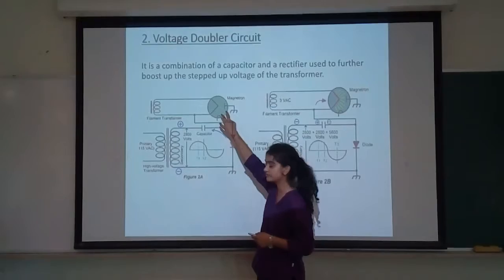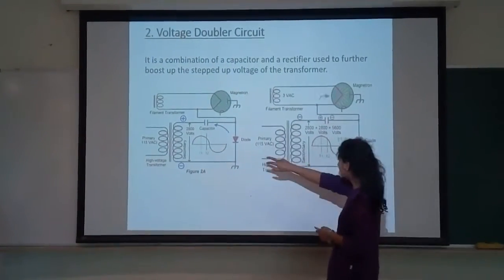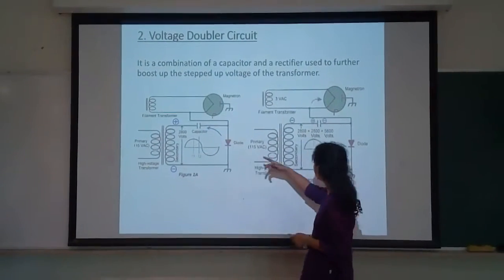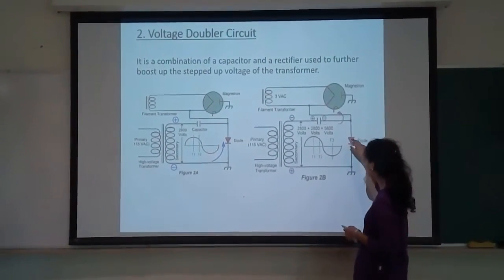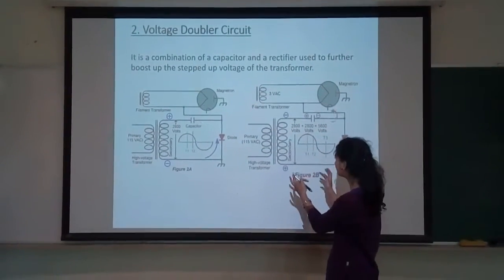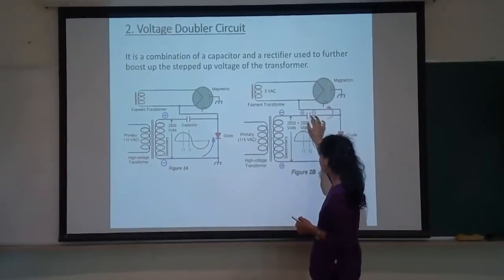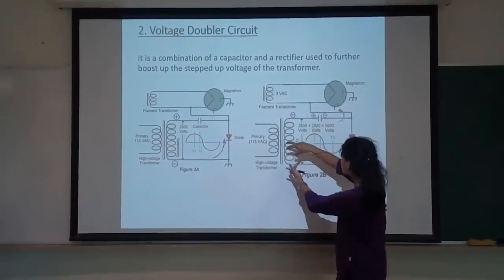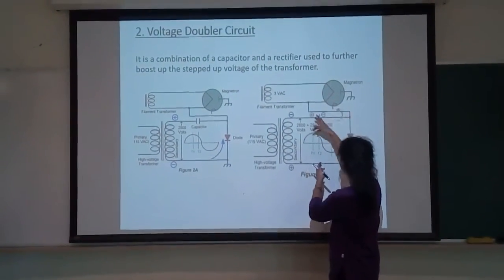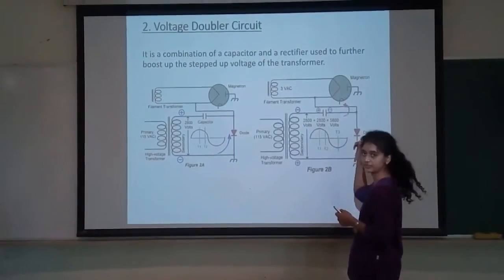No current goes up to the magnetron because it follows the path of least resistance. When the voltage is alternated, the diode is in reverse bias and hence acts as an open circuit. The benefit of this is that we have a double voltage source — we have the secondary winding voltage source and the capacitor acting as a voltage source. These two voltage sources act together and close the circuit to the magnetron, and then microwaves are produced inside the magnetron.